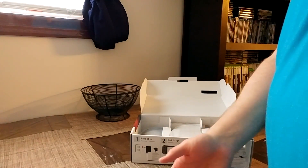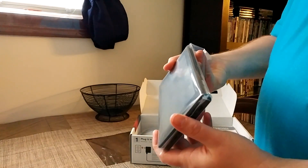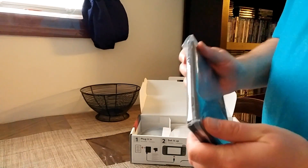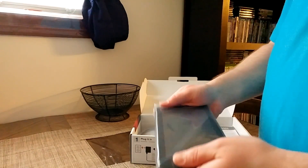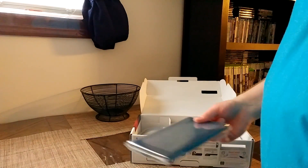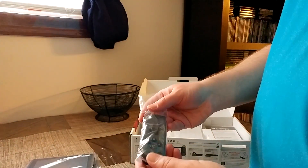Let's take this thing out — there's the Switch. Not bad, it's a good weight, though it's thick, obviously — there's just no way around that. It feels pretty good, screen size seems good. In a minute I'll try to compare it to the Wii U GamePad. Mark had some concerns about the joy-cons being too small.